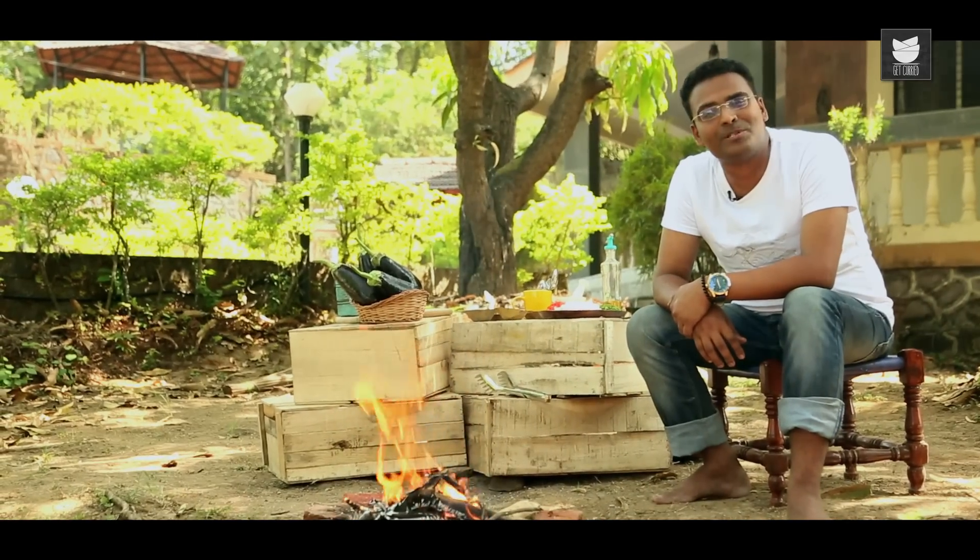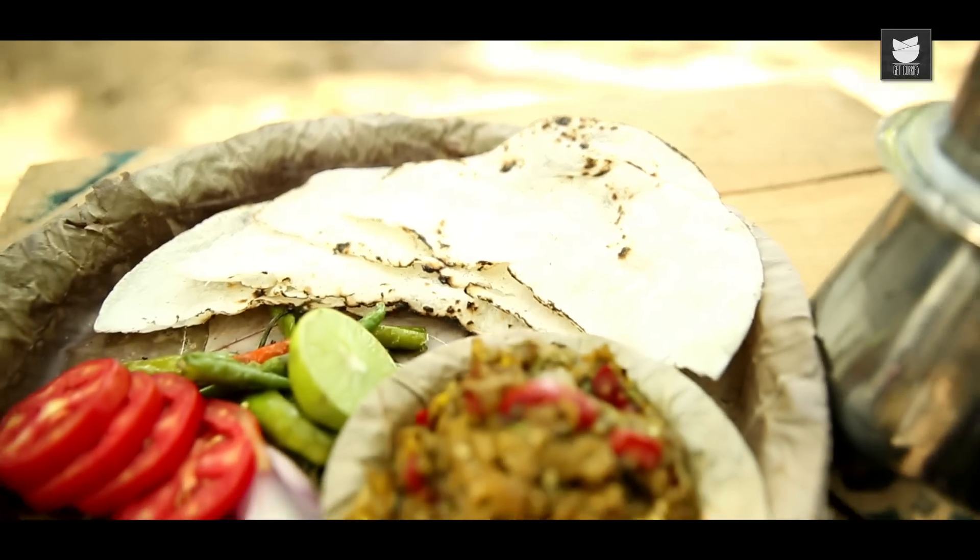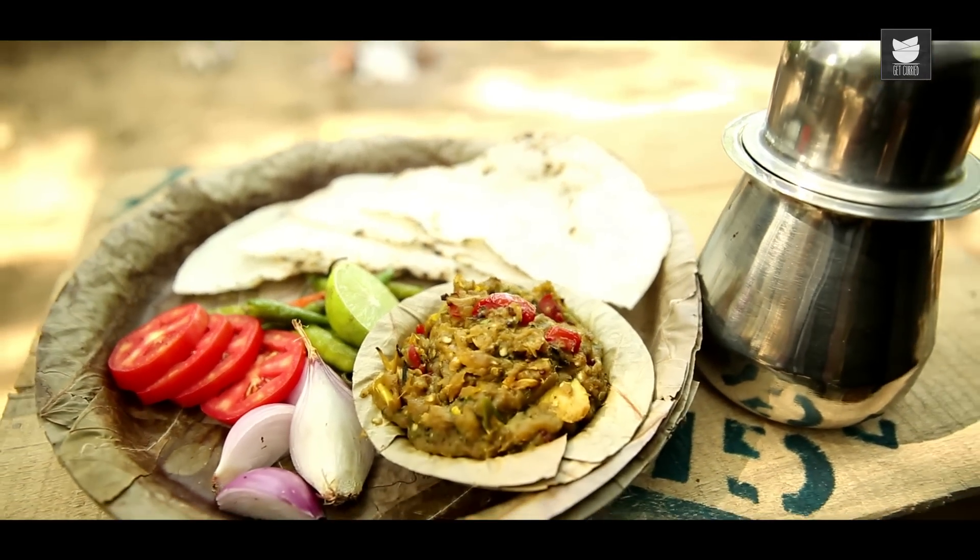The very first recipe that comes to my mind when I think of open fire cooking is an Indian Sabzi called Baingan Ka Bharta. Let's see how we make it.